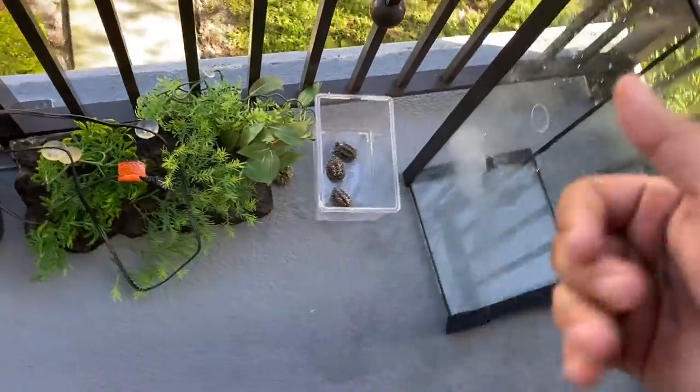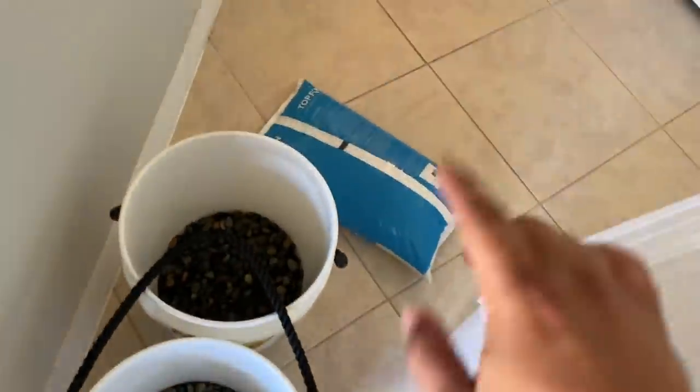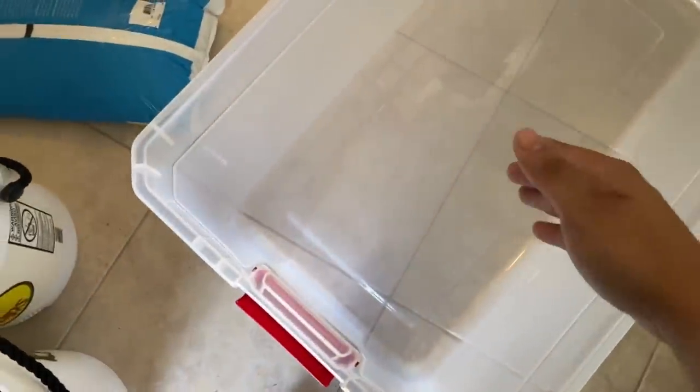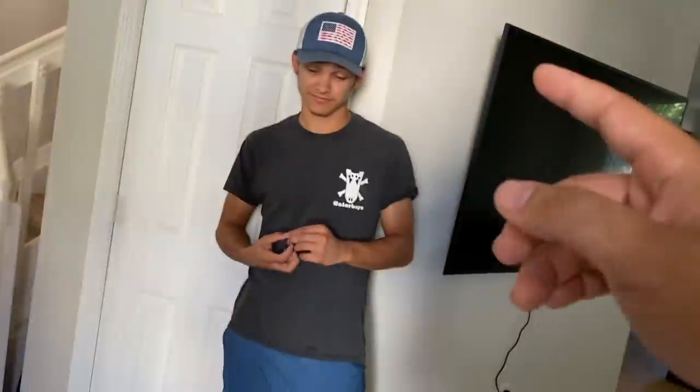I want to give them more space so they can grow and I can feed them better. This filter is very strong — it used to be Godzilla's filter. I have a 15-gallon container right here. I've washed the river rocks and I have the sand. The plan: sand on the bottom, river rocks on top to create a dry area and a wet area, then the filter, decorations, and turtles. I might also add guppies or fantails to make my own little ecosystem.